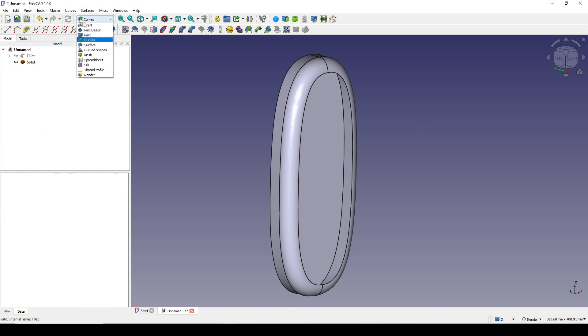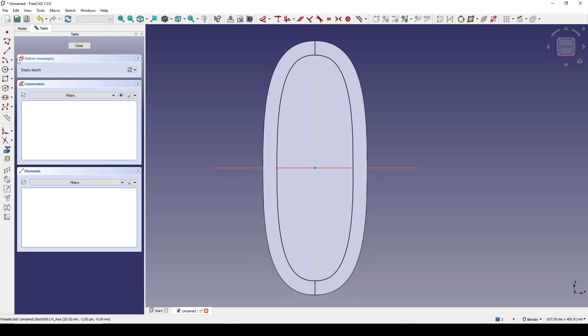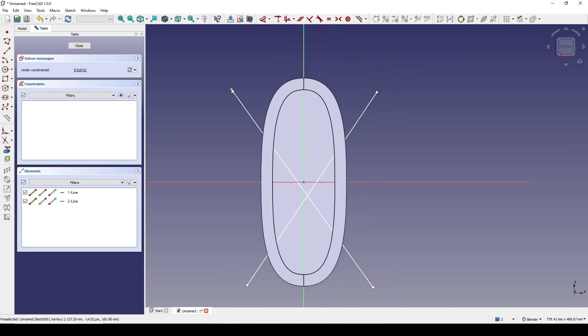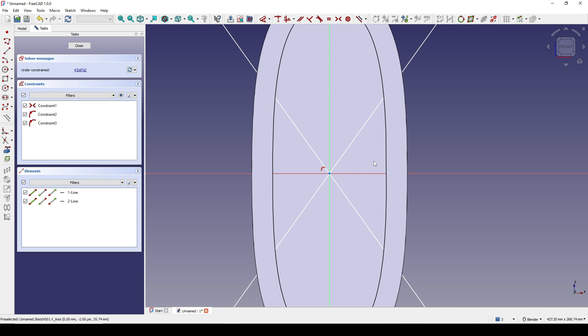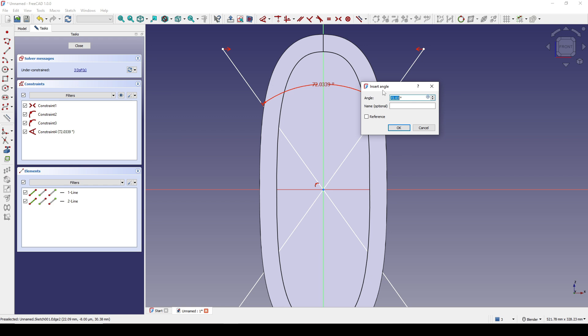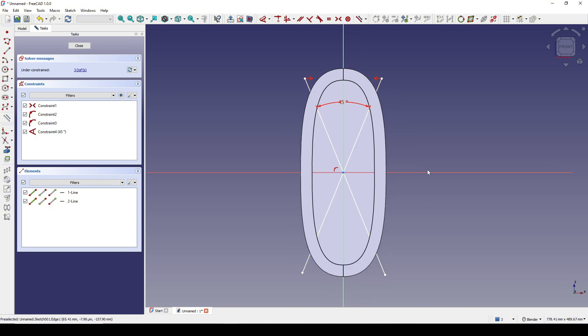I go to the product bench and create a new sketch in the front view. I will create two lines. I select this point, this point, and the center line and hit S to add a symmetry constraint. Then I select this line and this point and hit C, then this line and this point and hit C. I set the angle to 45 degrees. I make sure these four lock points are outside of the object, then I close.